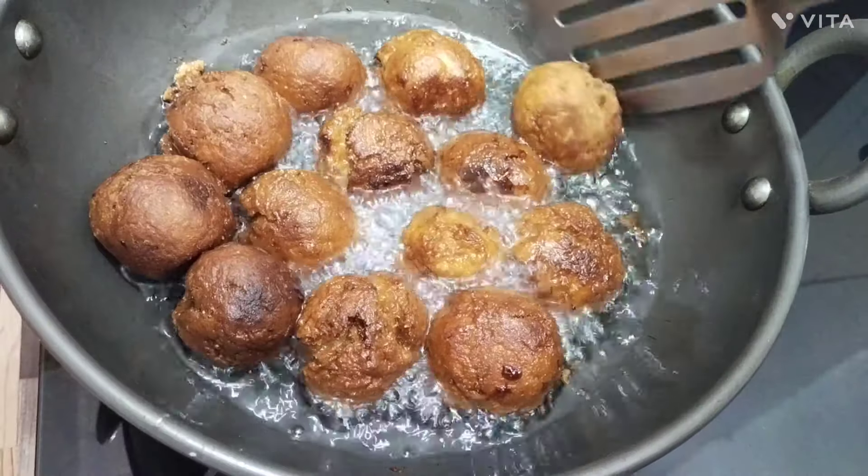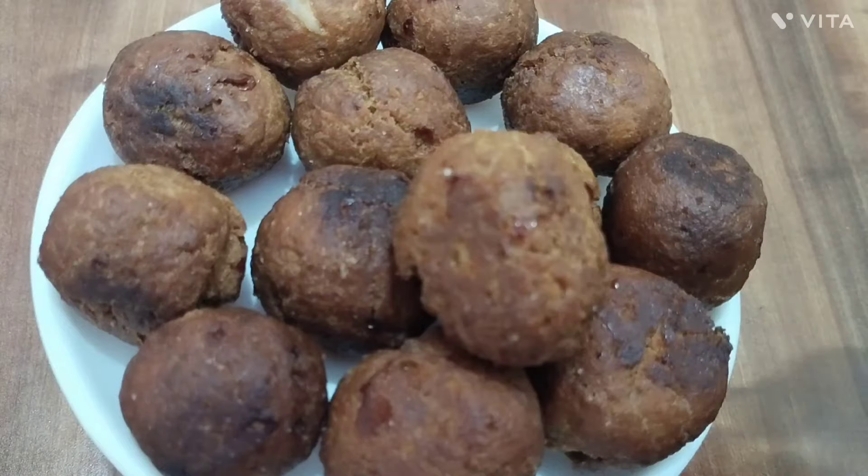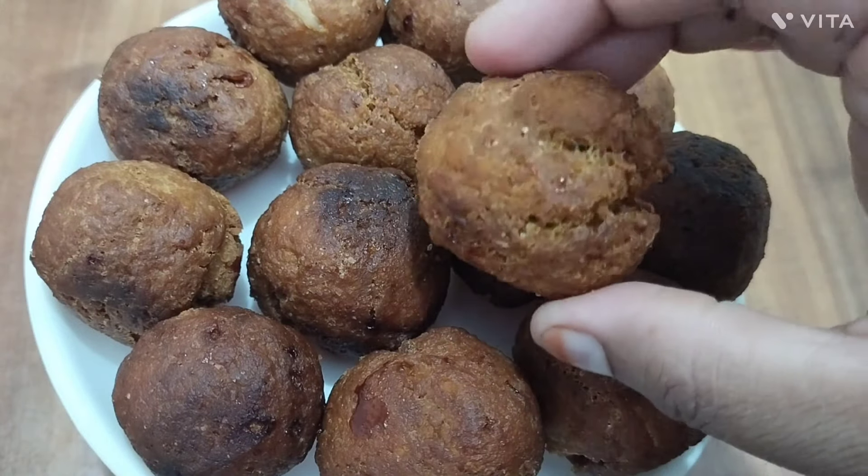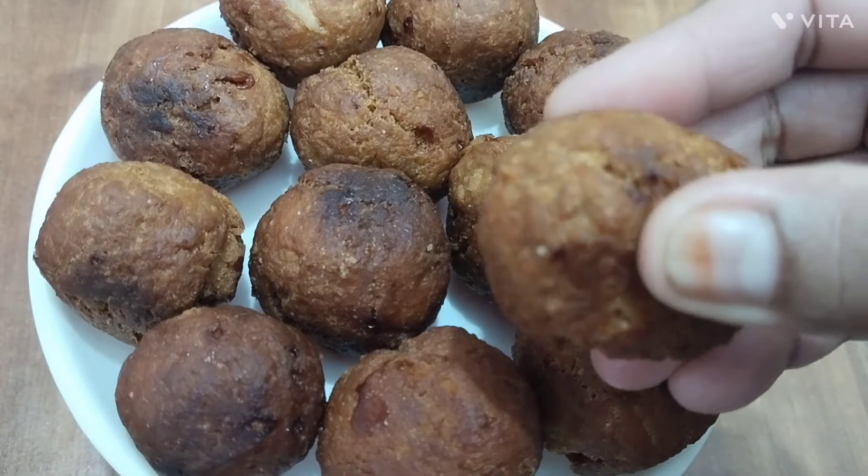We can fry it. You can cook it. Here we love to cook. We do a good snack. Before we cook this one, you can cook it and they are soft.